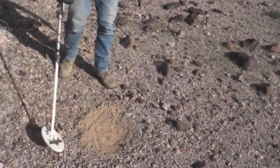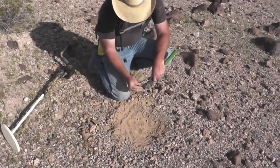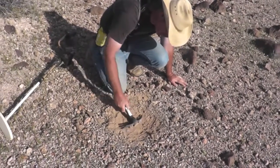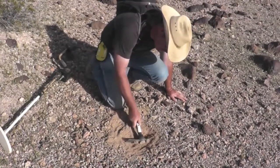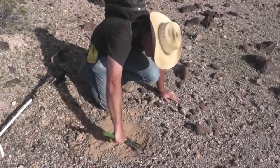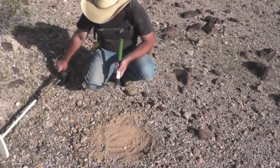This is good, this is very good. If it's wire it's sure deep — usually wire's not that deep. It's got all the right sounds, so we'll see what you got here. Just scrape it over, put it off to the side, and check it again. Just keep doing that until you get down there and lose the signal.